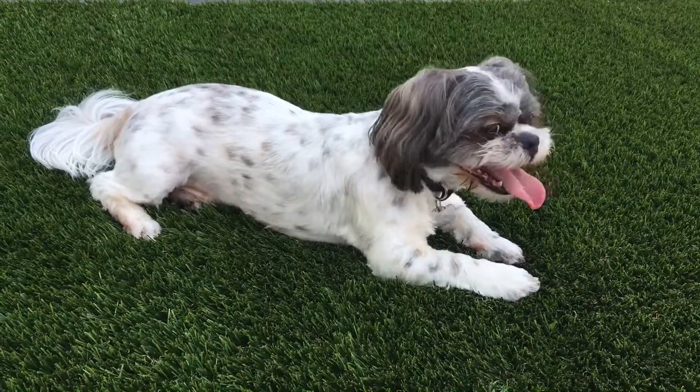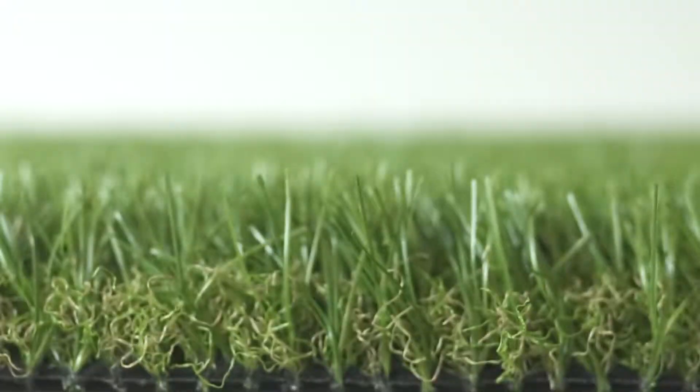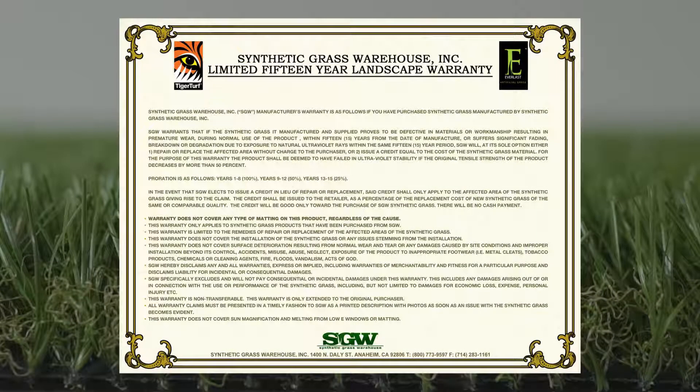Water, pet urine, as well as any other liquids will drain so much faster, giving your turf the beauty it deserves. Guaranteed to last for years to come, Everlast Sequoia is the perfect product that will work for you and your clients.